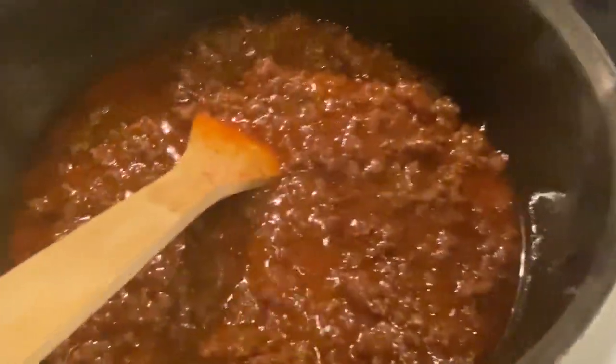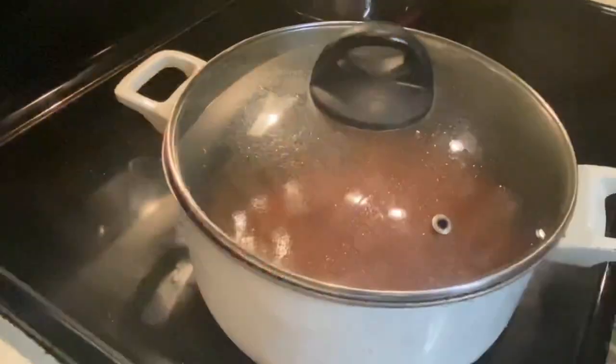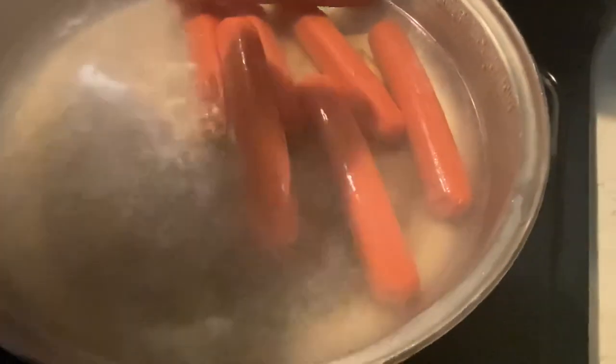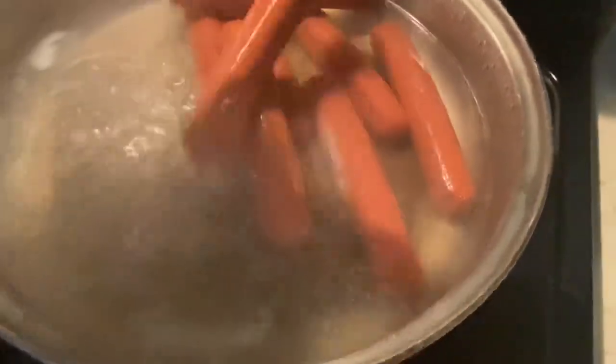Stir all those delicious ingredients up. I'll also add a little bit of salt. I'm going to cover the chili sauce and let this cook on low heat for about 10 minutes. Our water is boiling, so I'm going to go ahead and add my Nathan's beef hot dogs. There's always one that wants to get stuck — okay, there we go. We're going to spread those out and let these hot dogs boil for 10 minutes.